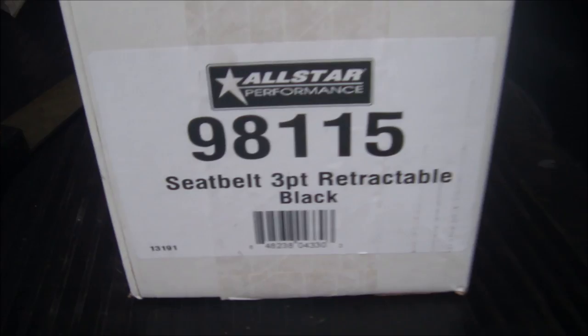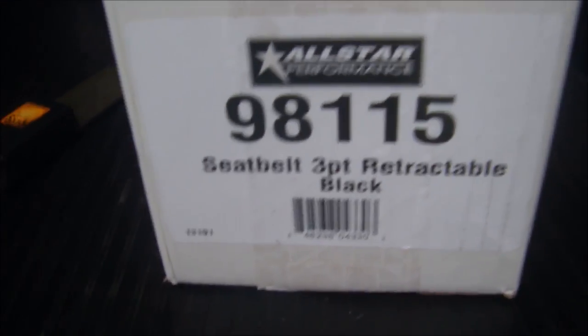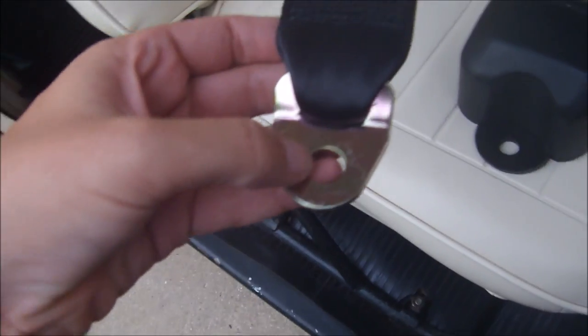They're unsafe, so I'm going to show you how to put in a retractable one to make it safer. This new seat belt is called a three-point retractable seat belt. I bought it from Amazon — I think it was about 50 bucks. The reason why it's called three-point is because there's one bolt here, one bolt goes here — you just slip this cover off with your fingers — and then one goes here. Three points.